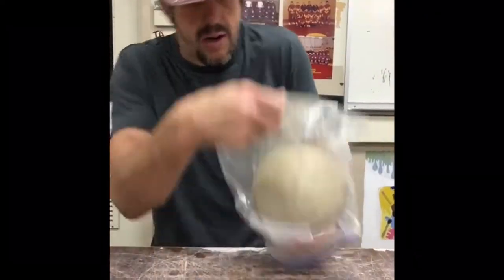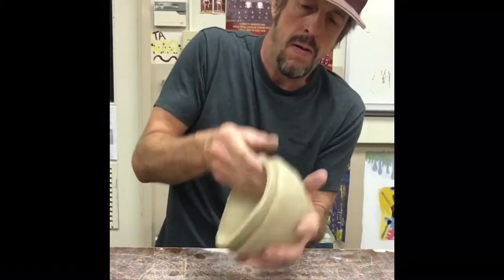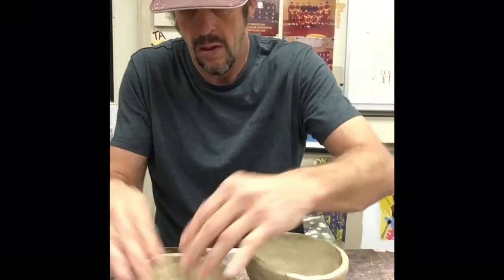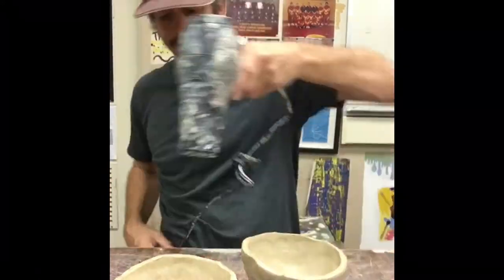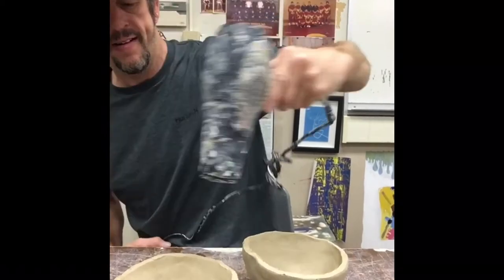I'm going to take my bowls out that I started last class. I should have let them set out a little bit longer — they're a little bit soft still, too soft. I had to be real careful taking them apart. I'm going to blow dry them just a little bit to get them leather hard. If you don't have a blow dryer, just let them set out for a little bit, let them get a little firmer, maybe a couple hours.